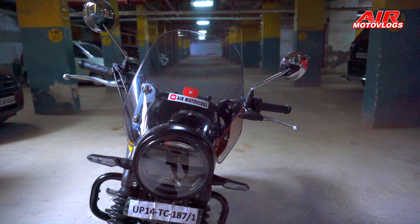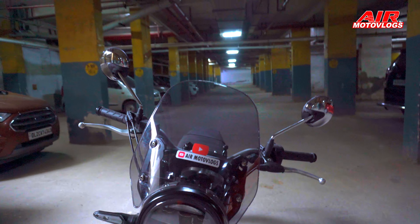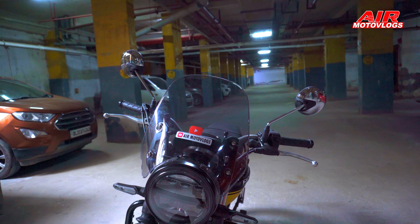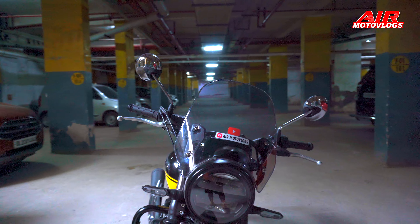Starting from the front, you are watching the windscreen. This is a tall windscreen. I bought the shorter one — the shorter bike windscreen is of the same length as that of the KTM Adventure bike, so it will be a little bit smaller. But it was not in stock.